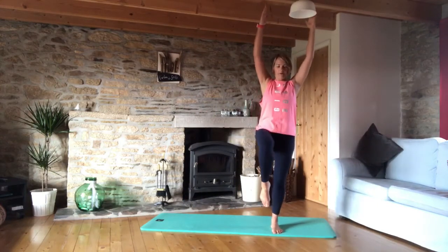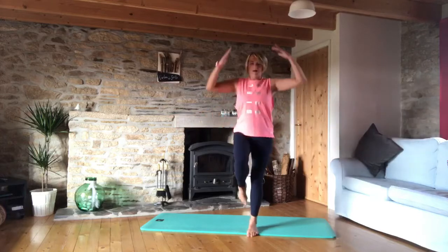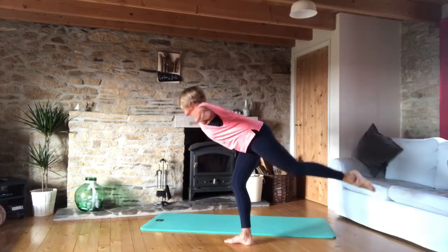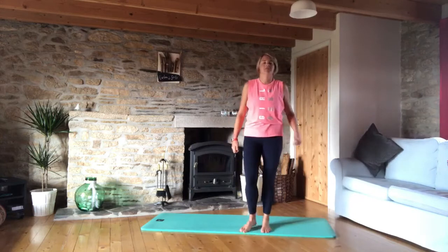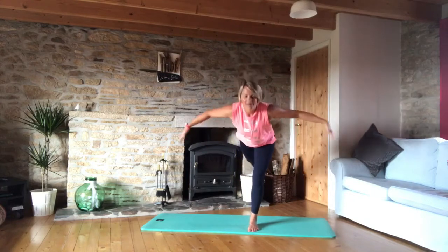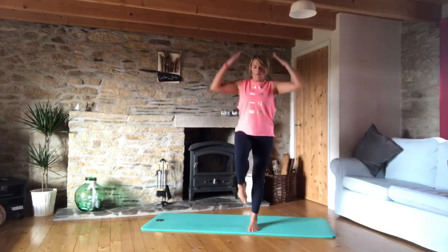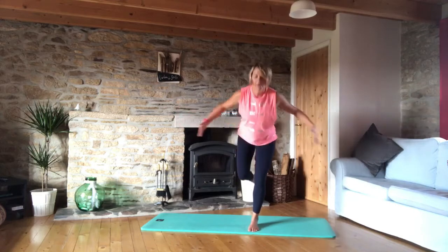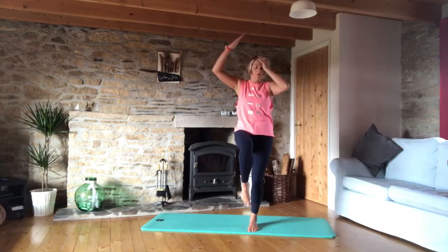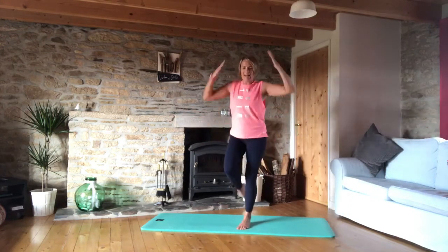Now we're going to hold that knee up and fly out, then knee to tabletop. From the side: we come out and balance, back to tabletop. We're just going to do six of those to challenge our balance. Out and up, for two. It might help to focus on a spot. Three, four, five, and six.